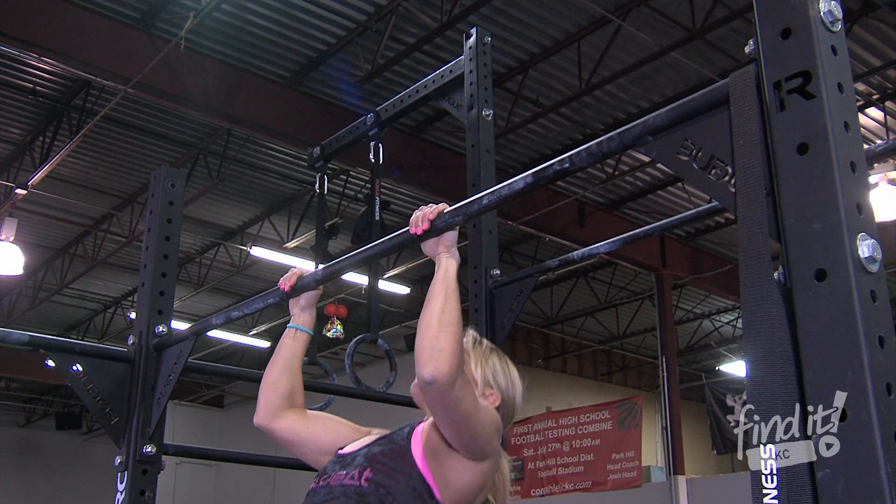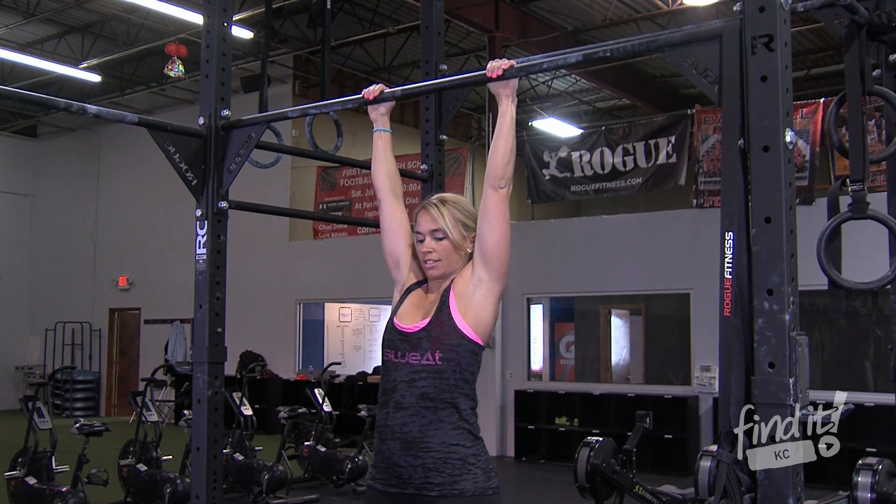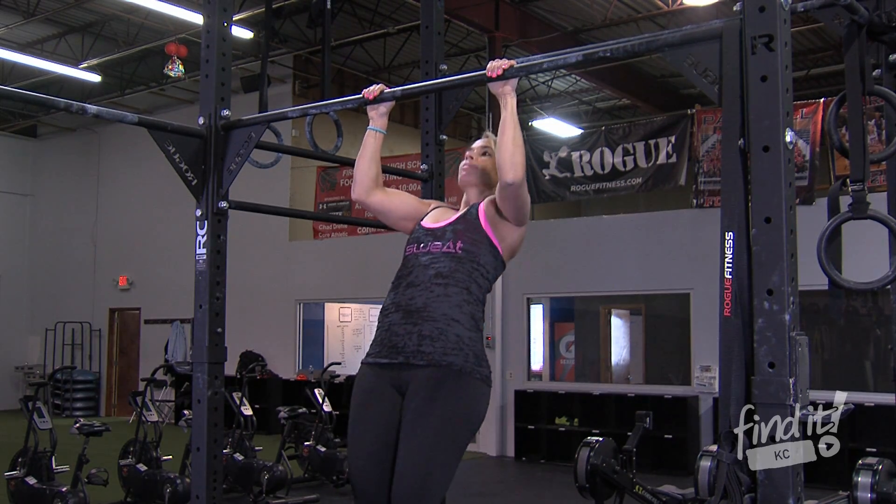Katie's going to demonstrate with us the dead hang pull-up. She's engaging her lats, keeping her elbows tight, pulling up, chin over bar.